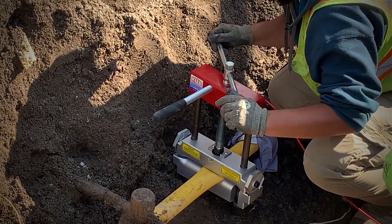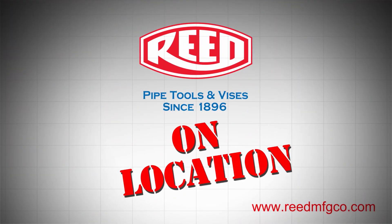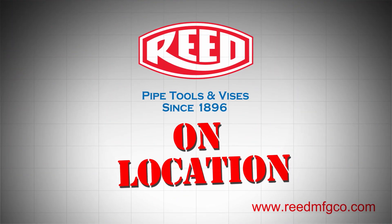They're an awesome tool. We buy them all the time. Before we get done, I will get started.